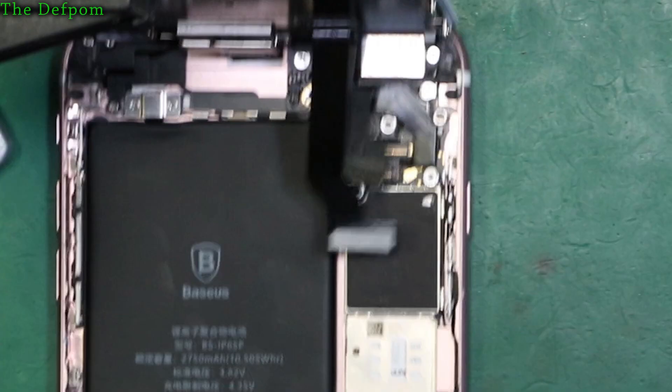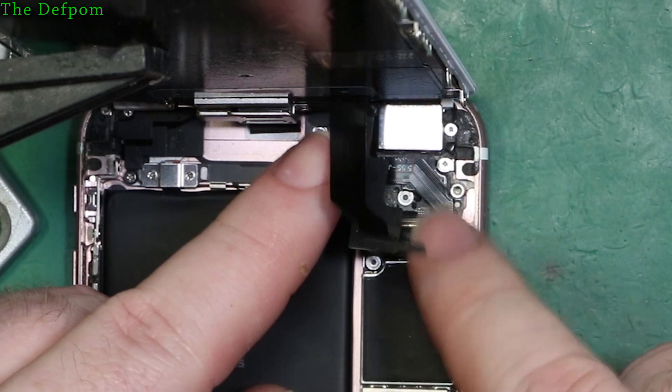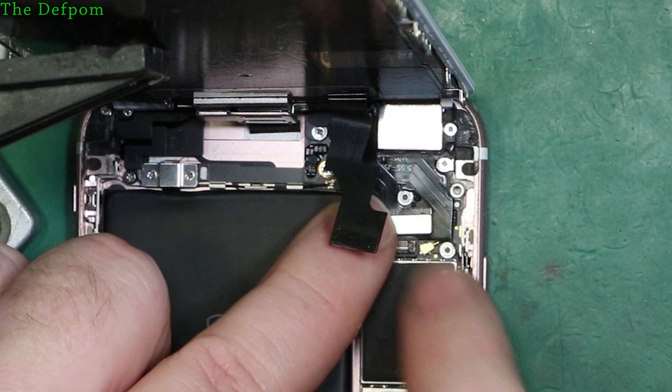The camera flex - or rather the earpiece one - needs to be on top of all the other flexes. Fold it around so it's going to sit on top, and then you've got them in the right order to plug them in. That one there is the display flex. Very important you don't do that with the battery plugged in - if you miss the line you'll damage something. Let's try and get this plugged in. This is always a bit of a pain getting these connectors in - there we go, that's it. So that's those two in.